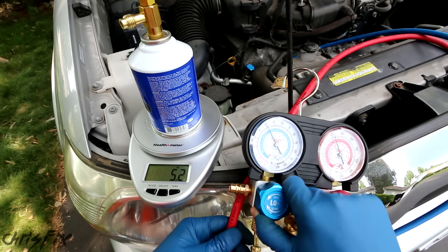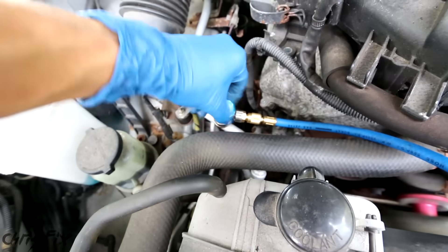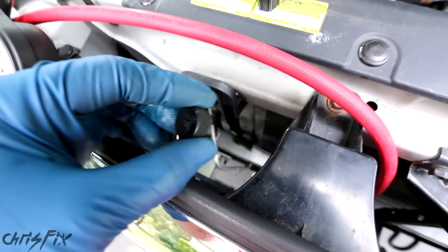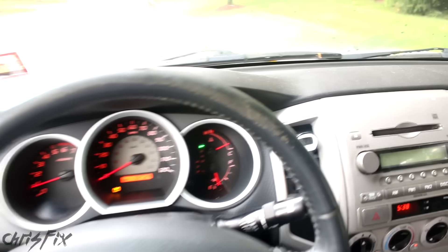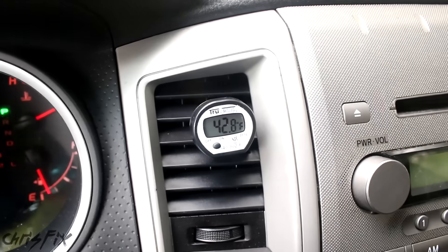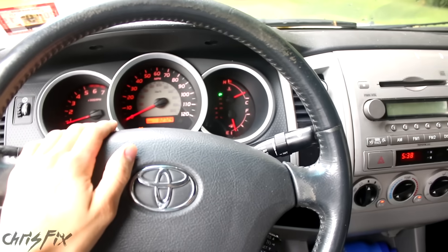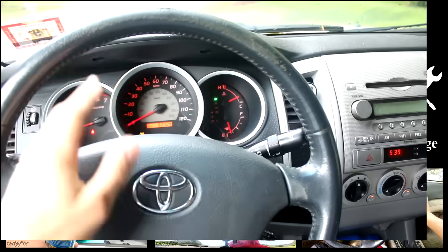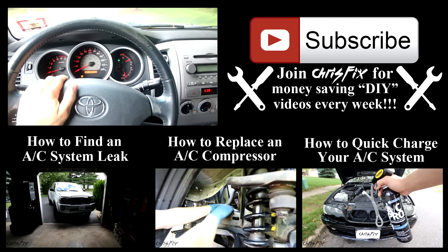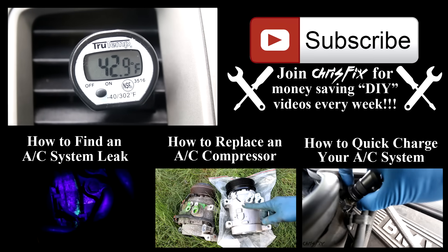Now let's remove the manifold gauge. Both high and low pressure valves on the manifold gauge are closed. Shut off the high side valve and pop it off, then shut off the low side valve and pop it off. Screw the caps back on to protect the Schrader valve and help seal the system. And we are done. Let's check the temperature — look at that, 42 to 43 degrees in there. That is beautiful — that's exactly what we want, way better than the 90 degrees coming out before when the compressor was bad. And that is how you properly recharge your air conditioning system. Hopefully this video was helpful — if it was, remember to give it a thumbs up and consider subscribing. There are related how-to videos on the AC system linked on screen and in the description below.